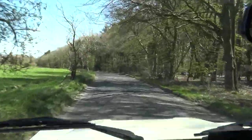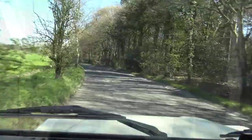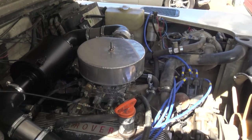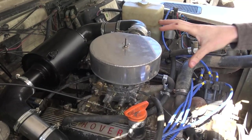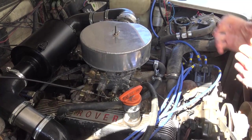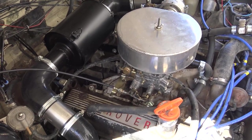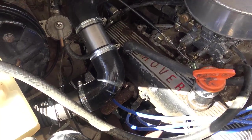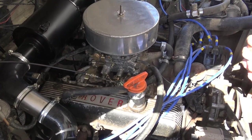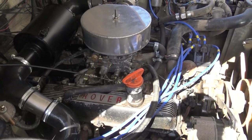We'll head back to the workshop and show the snorkel revision. Under the bonnet to recap - the customer already had the plenum, ignition upgrades, and carburetor. We've done the inline air filter setup here - Steve did that - because the original setup had lots of holes in the air pipe and no inline filter, so Steve sorted that out. Then moving up to the snorkel.